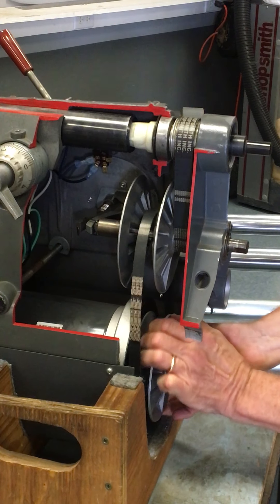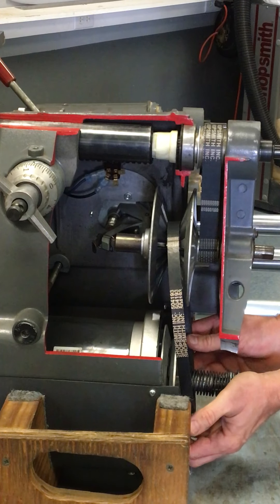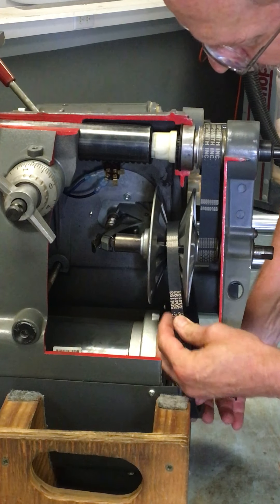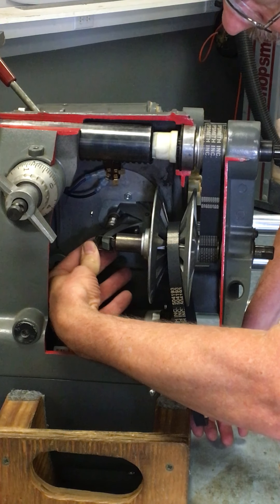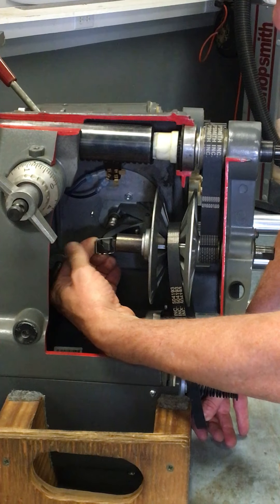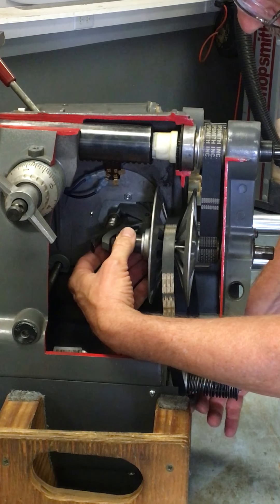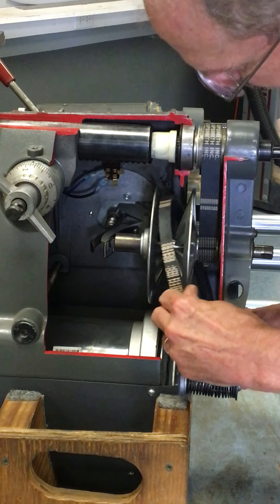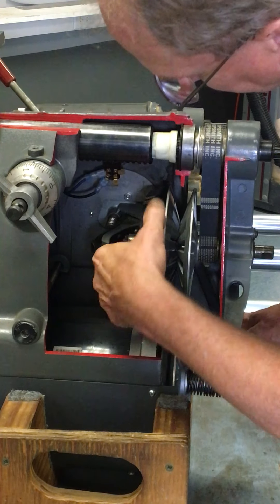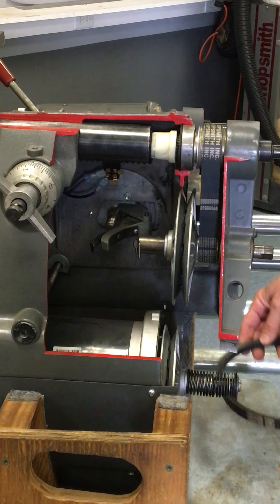First, get a hold of the motor sheaves and just spread them apart a little bit to work that belt off. With the belt loose, reach inside the hole and use your thumb to push the leaf spring down and your index finger to roll the loop off of the speed control quadrant — just like that. Now you can raise the belt up a little bit, reach in, push the sheave closed, work the belt out, and it comes out from between the end of the control sheave and the speed control quadrant. There's the old belt.